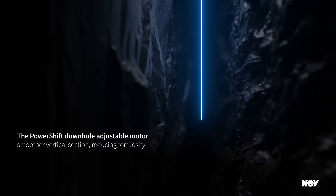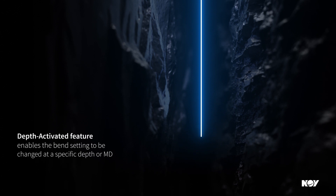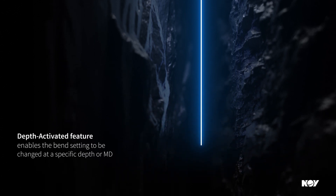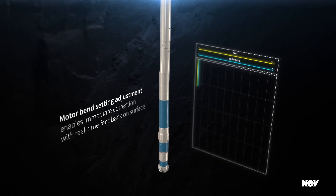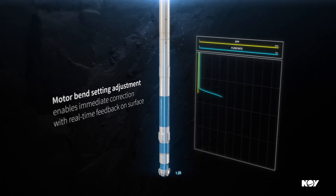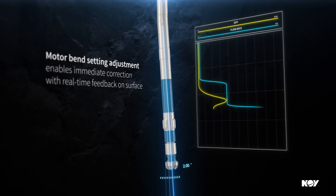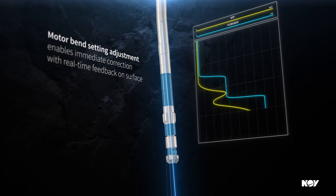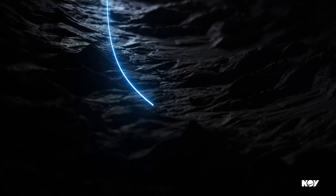Drilling vertically, the motor reduces tortuosity by making a straighter wellbore. When the vertical section is complete, the depth-activated feature enables the PowerShift to adjust to the high bend setting to drill the curve without pulling out of hole, all while receiving real-time feedback of the bend setting on surface. The ability to eliminate planned trips saves drilling time and costs.